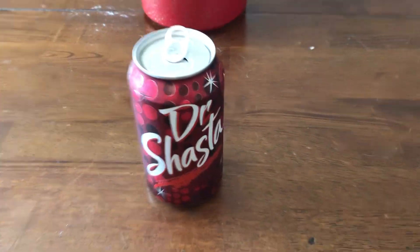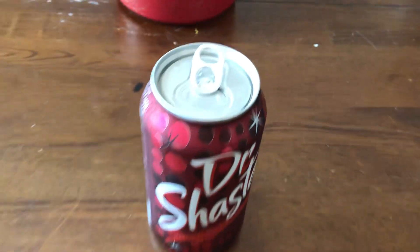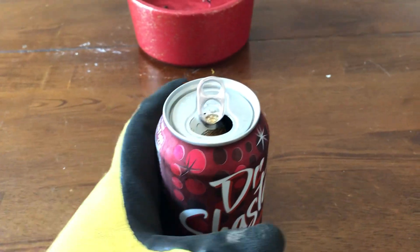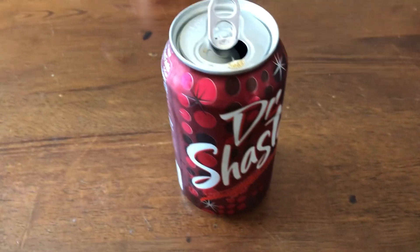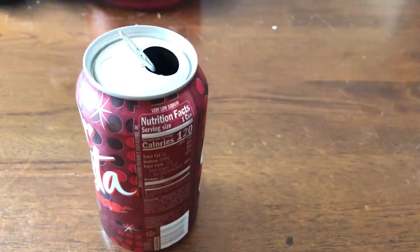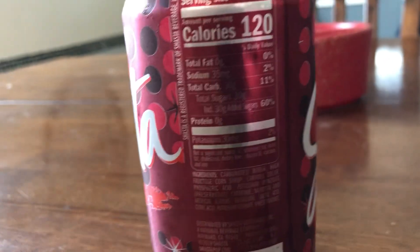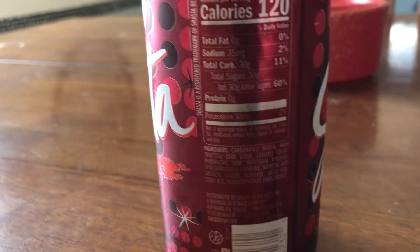Hello everybody, today we have some Dr. Shasta. I will be drinking it — I cracked it a little but I need my working hand — there we go. So we have the Dr. Shasta, 120 calories. There's the ingredients and whatnot if you want to pause and read all that.